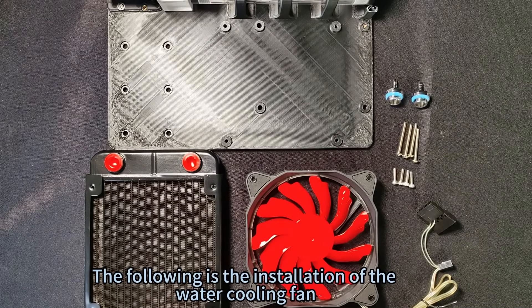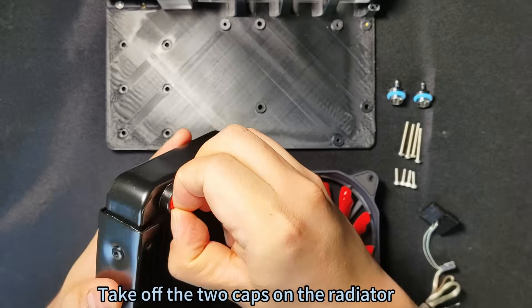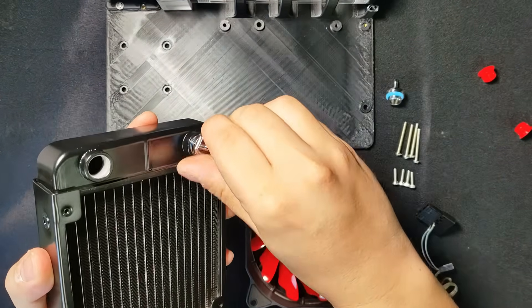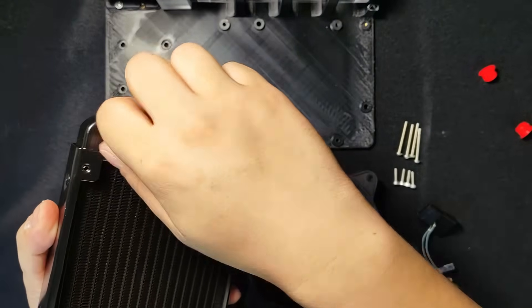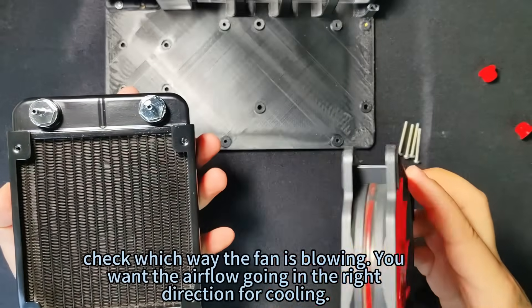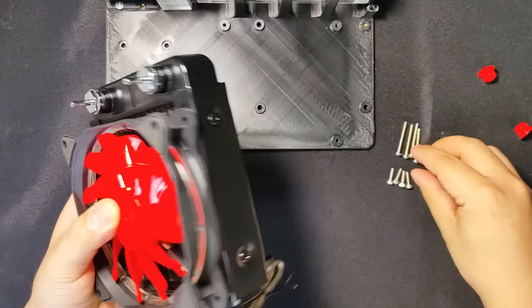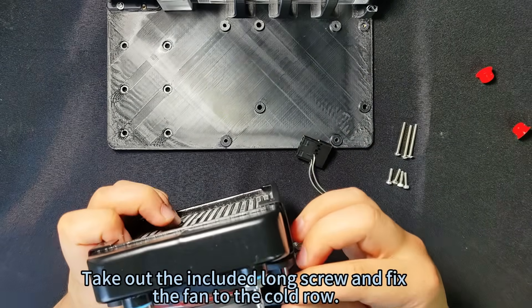Next is the installation of the water cooling fan. Take off the two caps on the radiator, then install the two fittings with tubing onto the radiator ports. Check which way the fan is blowing — you want the airflow going in the right direction for cooling. Take out the included long screw and fix the fan to the cold row.